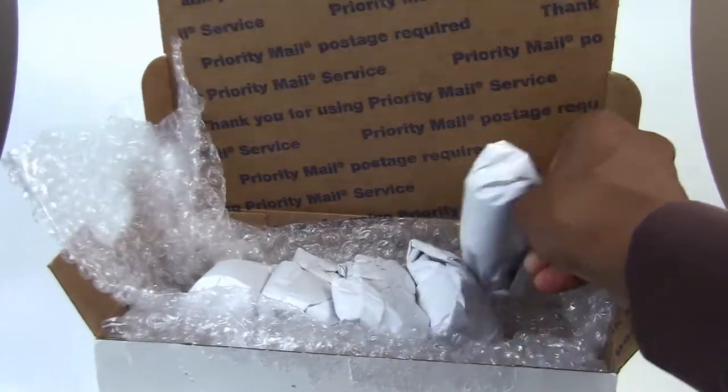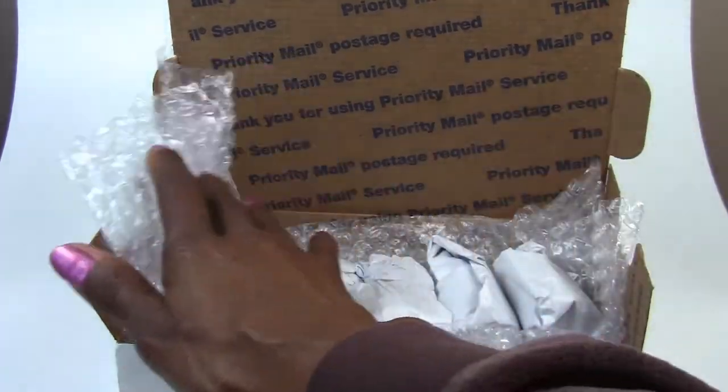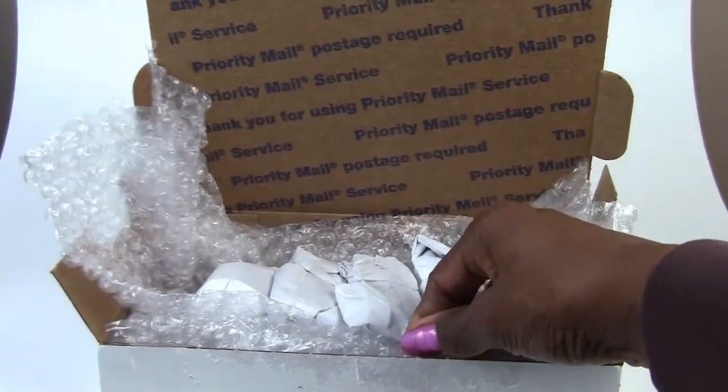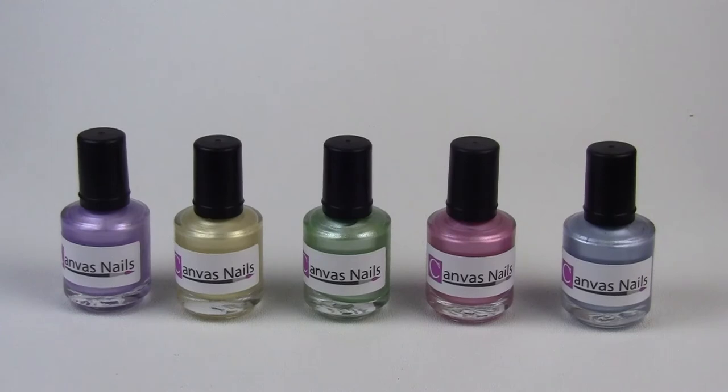They are all individually wrapped, and they came wrapped in bubble wrap in a package, just to show you how securely and with care she took to package the polishes. The polishes are a part of the spring collection from Canvas Nails, which is located on the web on the Estee platform. I have the link below in the description area, and you can also follow Canvas Nails on Facebook to keep in touch with their latest collections and other items on their website.